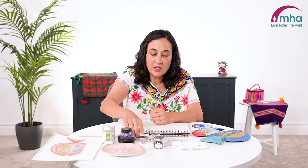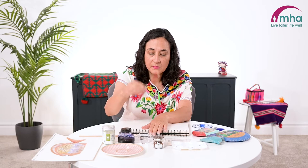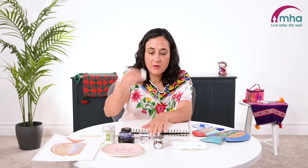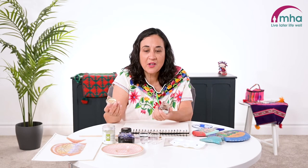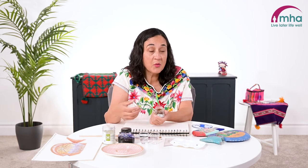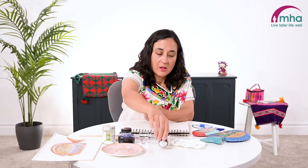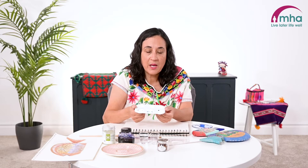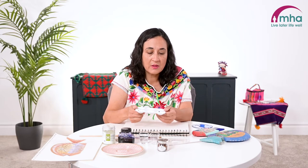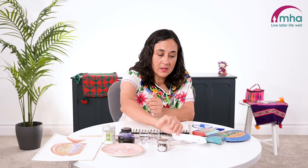First of all you just need a regular biro — I've got a red and a blue one. I've got a pencil and a rubber. The most inexpensive coffee granules are absolutely fine and we're going to mix those up with water to make a lovely ink. I've just got this as a little palette but you could use a plate or even an ice cube tray or a paper cup — that's absolutely fine.